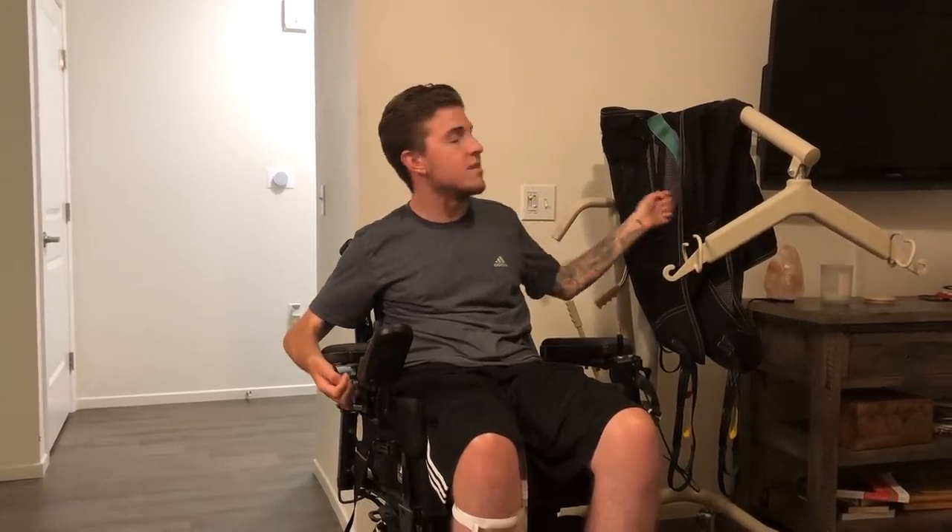Hey guys. So Bri and I ended up not recording our nighttime routine the other night — hence me being in different clothes. It ended up getting too late, so we decided to do it tonight. This is the Hoyer Lift that we got with all of your donations. Bri and I both want to thank everyone that donated to help get this. It has been making our lives so much better and it's helped a lot with Bri's back. So this is the sling that it came with, and I'm going to show you how Bri gets it behind my back and underneath me, and how she hoists me in the air and gets me in my bed.